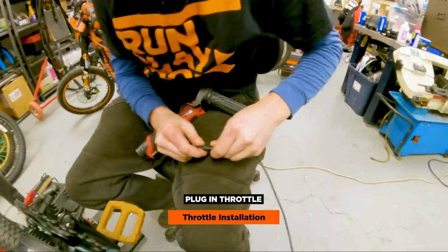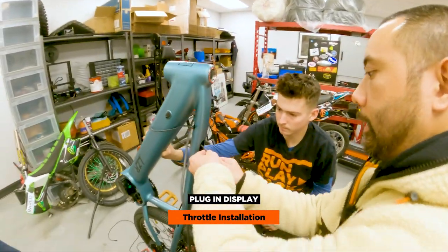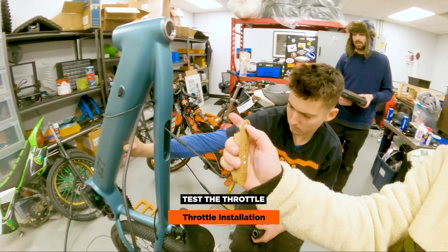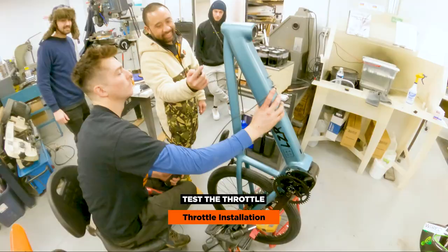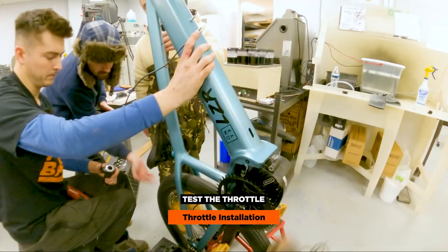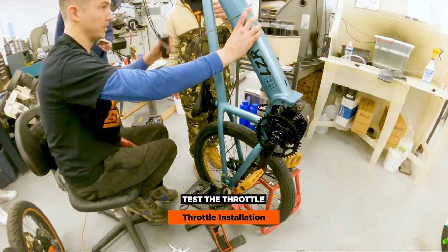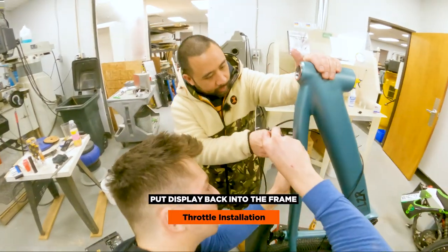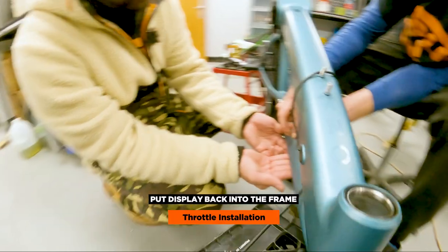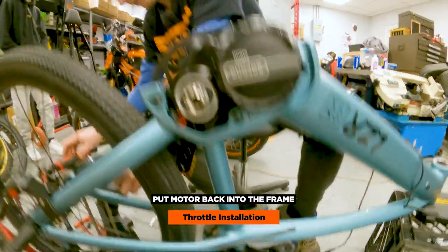Before we tighten everything down, plug in the throttle and turn on the bike. We're going to attach the display, power on the bike, and see if this throttle works. Power's on. It just freaked out on us — turn it back on. It's probably tripping out because the back tire is not spinning with that sensor. Yeah, that's all it is — that sensor's kicking you out. So now we're just trying to make sure there's enough clearance to put the display back on. Now back to what we were doing in the back with this motor — let's get this thing back in there.